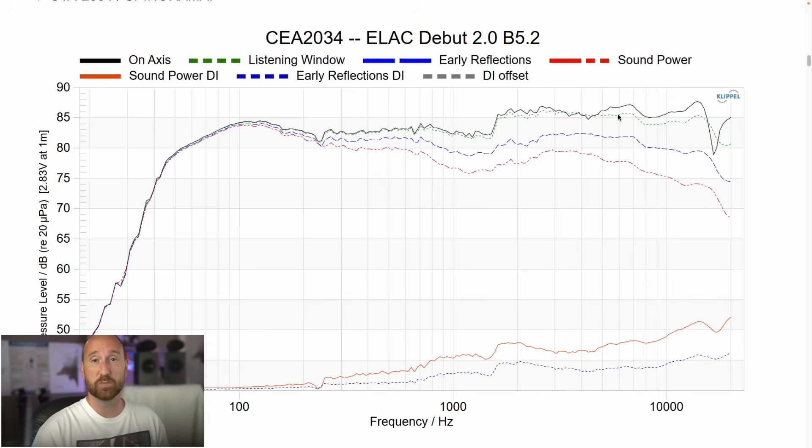Using equalization, you can just apply a high shelf filter to the tweeter level and drop that down, which brings your overall sensitivity to around 83 dB or so. The early reflections directivity index looks pretty good, though some of that is also driven by the delta in the tweeter level. The speaker does take pretty well to equalization. It's not a powerhouse speaker by any means, but it's a nicely linear speaker when you have equalization such as a miniDSP or an AVR with shelf filter capability.